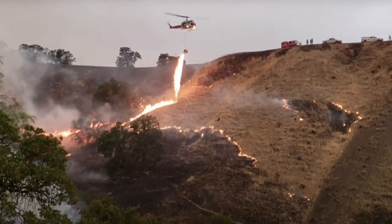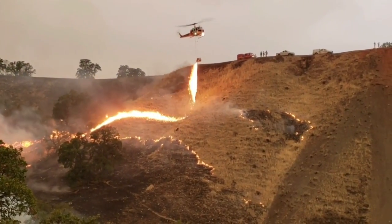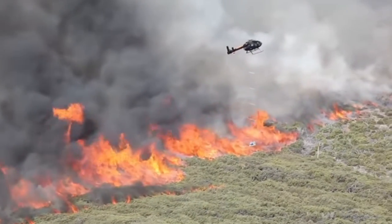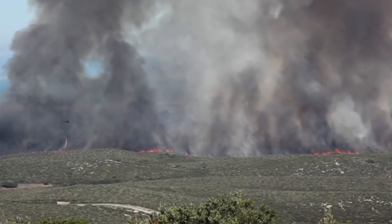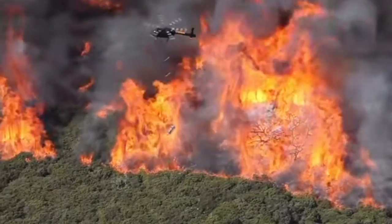The other method is drip torching — basically a tank of gasoline with an agent mixed in that gels it, a bit like napalm. We light a line of fire ahead of the main fire so that by the time the fire gets to it, all the fuel is already burnt, creating a fire break. It works really well but you've got to get the plan right.